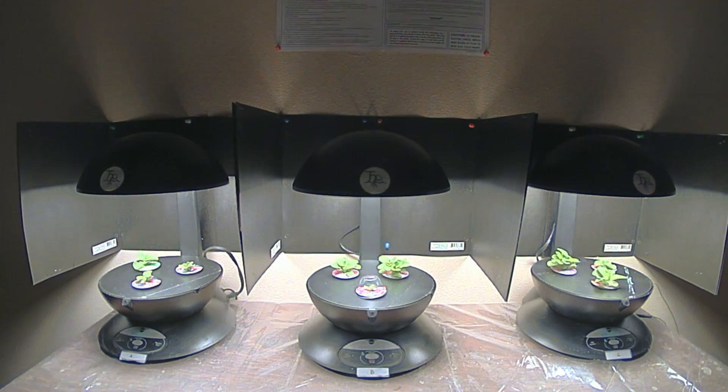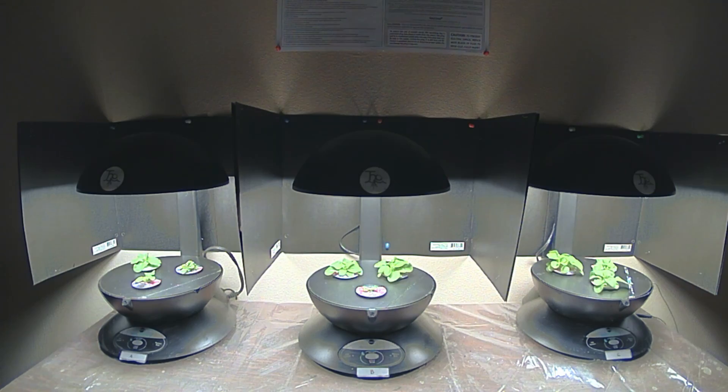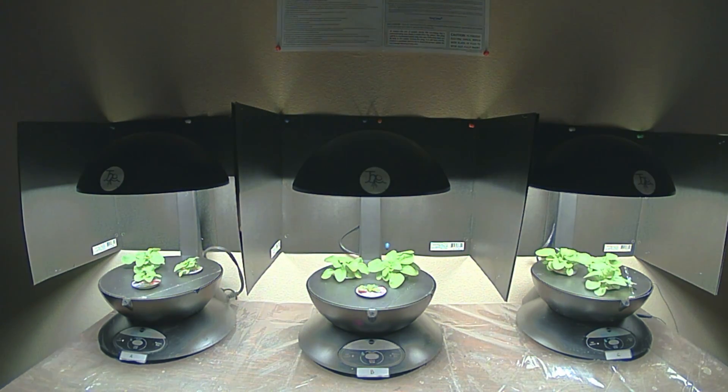As you can see, we're starting to get growth, and even the plant on the far left — the control — is actually at this point growing faster than the center structured water one.